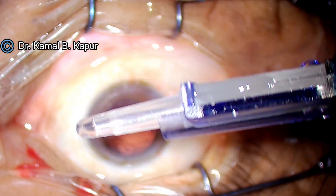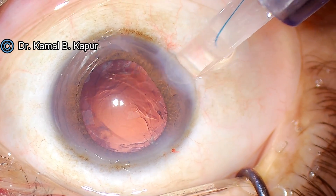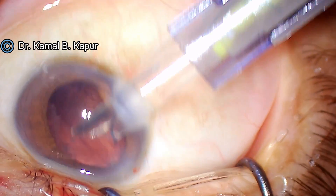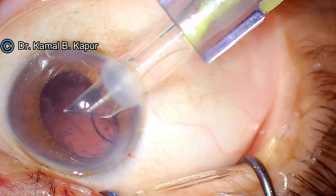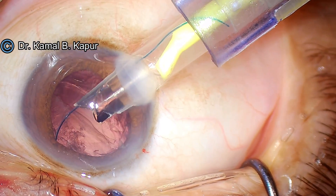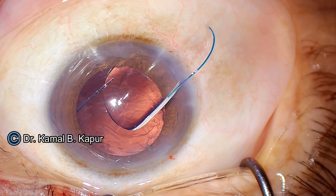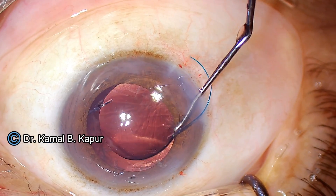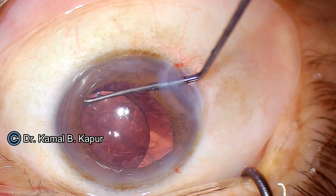We push some viscoelastic into the cartridge tunnel, making sure the anterior chamber is well inflated but not over-inflated. The bevel of the cartridge is turned toward the left, making sure the leading haptic goes right in between the oval capsule rhexis, anterior capsule, and the posterior surface of the iris. As the lens opens up, we start rotating the cartridge anti-clockwise. We wait for the haptics to open up, then use forceps or any instrument of choice to dial the lens in one single plane just behind the iris.